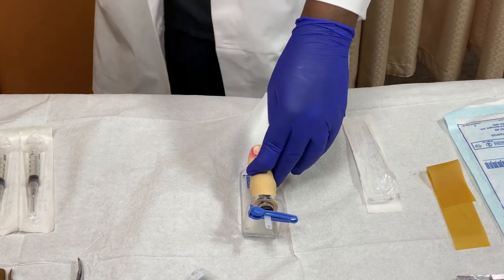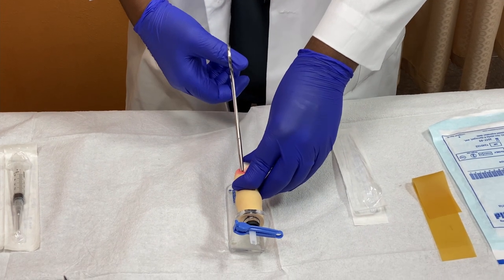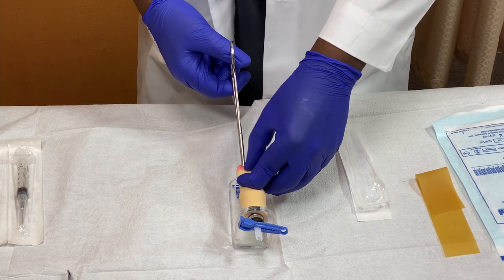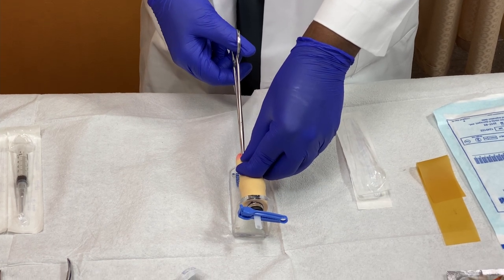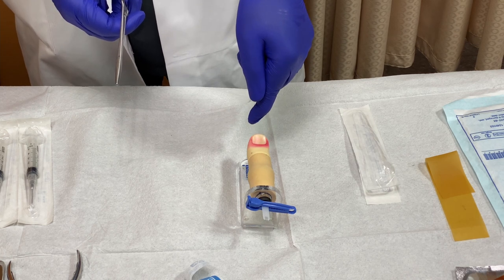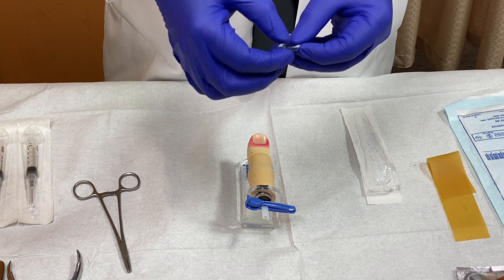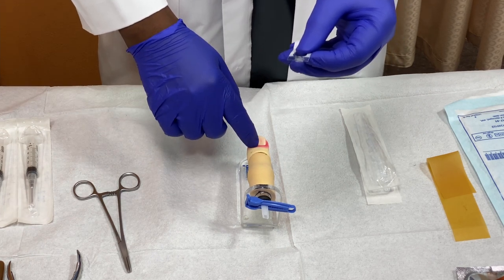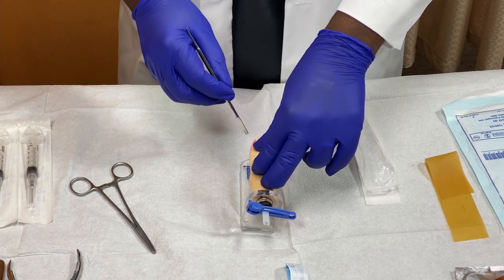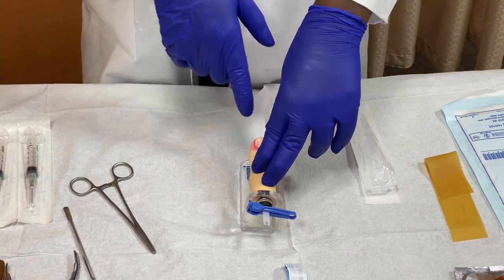After making the cut, take the hemostat and grasp as much of that lateral portion of the nail as you can — get as much into the jaw of the instrument as possible. Then twist away from the ingrown toenail portion and pull backwards. After you've done that, there should be a new sulcus where the nail used to be. Examine the nail to make sure no part remains in the proximal sulcus. If any part remains, go back in with the elevator and scissors to clean out that area — any remaining piece can cause inflammation, infection, and recurrence of the problem.